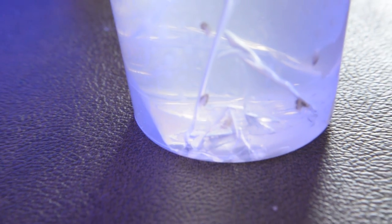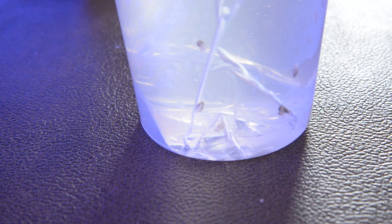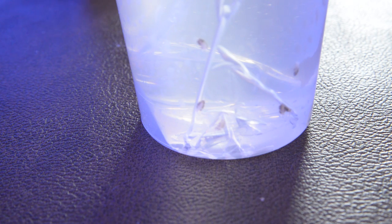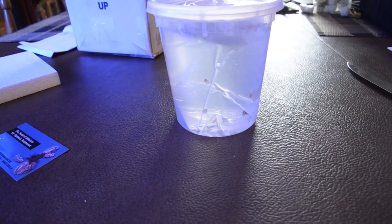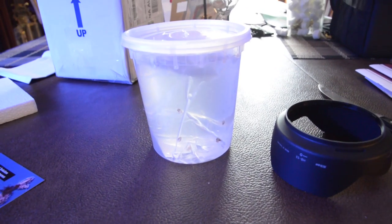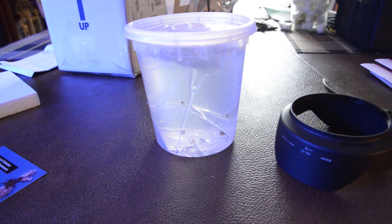I don't know if you guys can see them. I'm trying out a new camera so I'm just trying to get used to it. It comes with this awesome pipette because you can't touch them — they'll basically fall apart. So it comes with this pipette and you just suck them up and put them in your tank, but that's after I acclimate them.